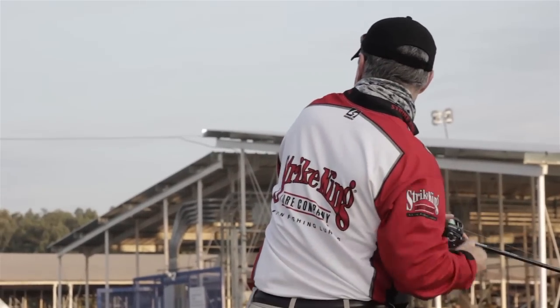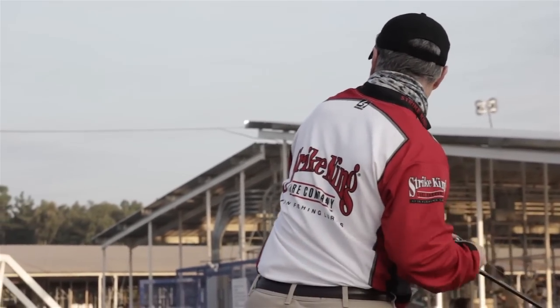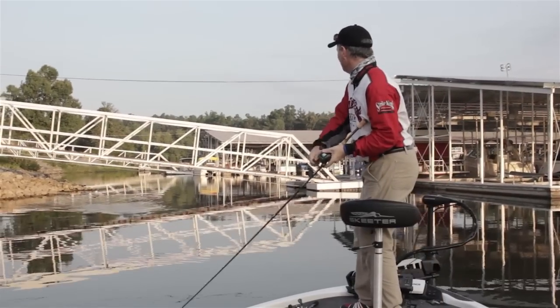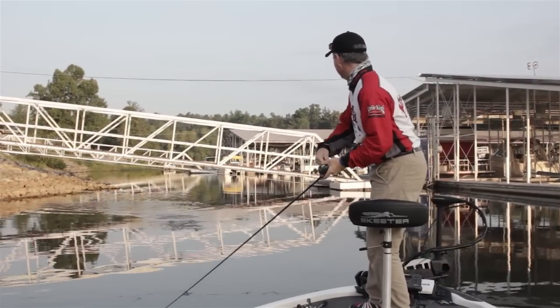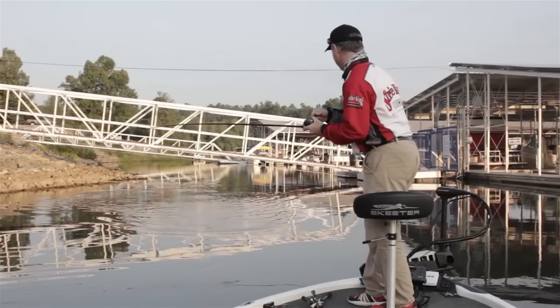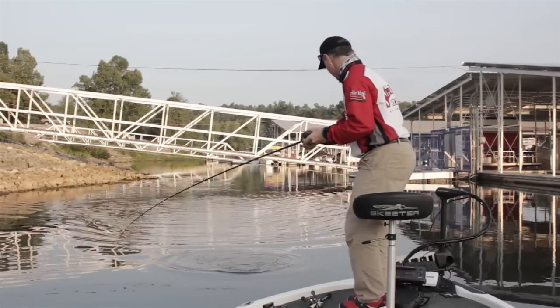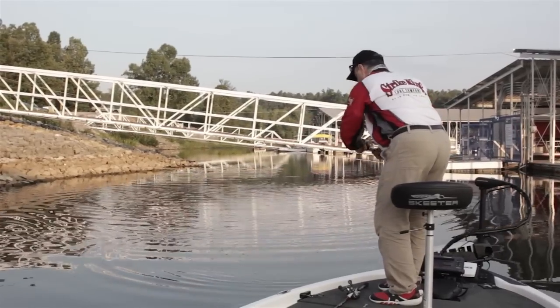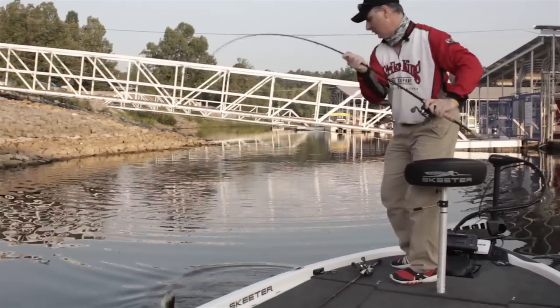There's a good one right there. That one hit it as soon as it hit the water. He's got splash all in him. He's wearing it like a cigar, just the way you want them to.